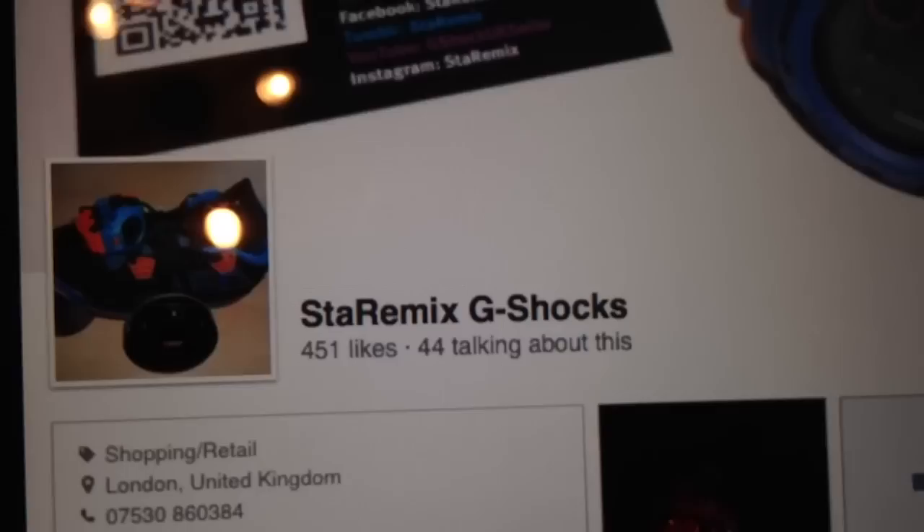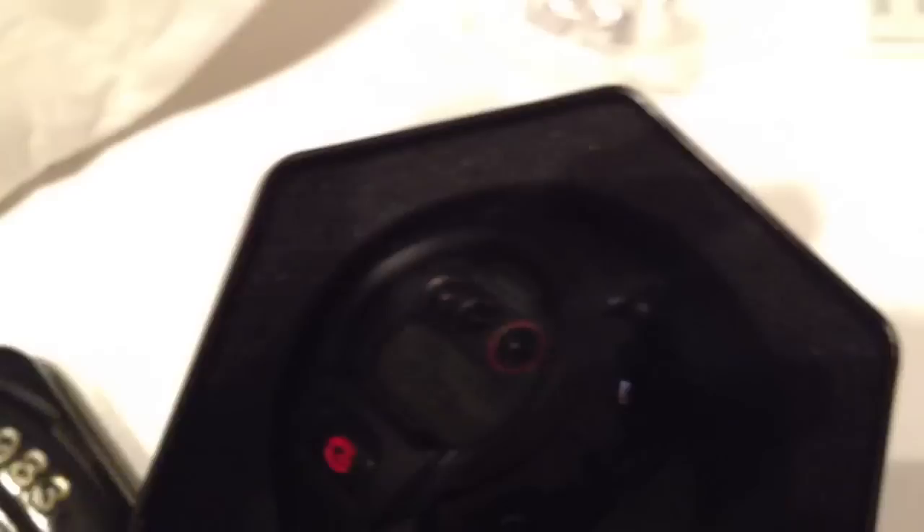We are Star Remix G-Shocks — like our page. We have five members at the moment and we've just recruited a sixth member. It's getting really, really good. We've got a lot to bring and a lot to show for this year. 2012 is just the starting point for us.